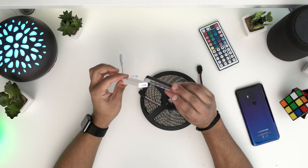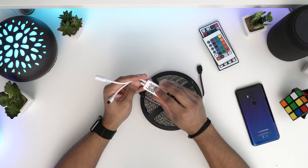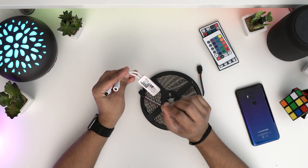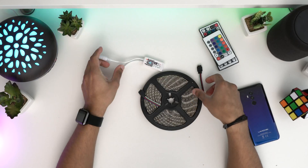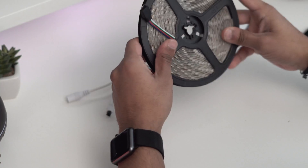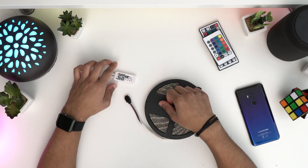This comes with the controller and a remote as well. This is what is going to enable us to connect to your phone as well as your Google Home or your Alexa. I've already used one row behind the desk — this is my second row, but I'm going to use that to demonstrate.